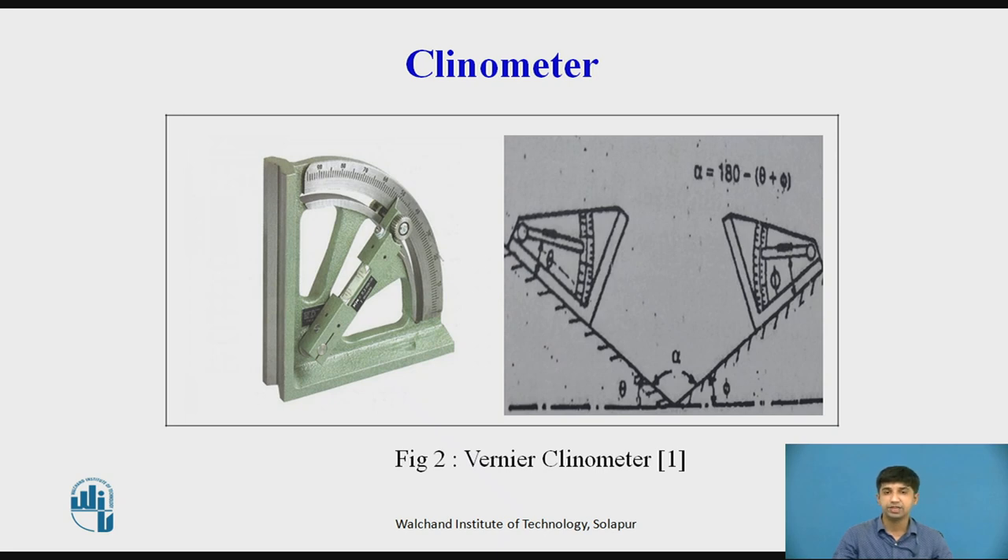The instrument is then placed on the other surface and the reading is taken in a similar manner. If theta and phi are the readings of the instrument, then the included angle alpha between the surfaces is: alpha = 180° − (theta + phi).